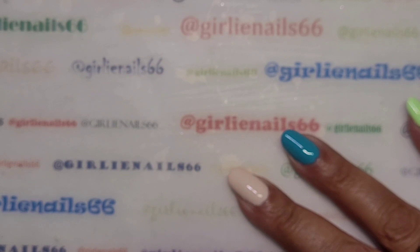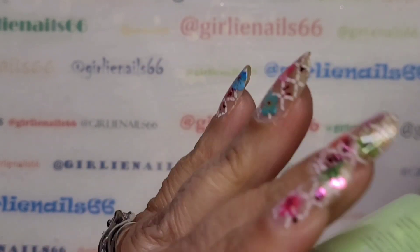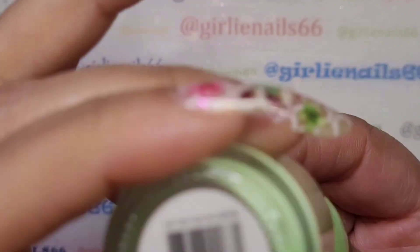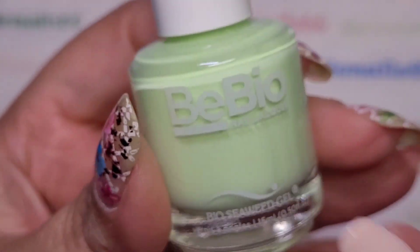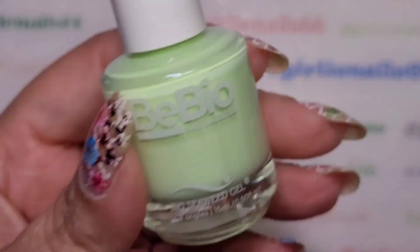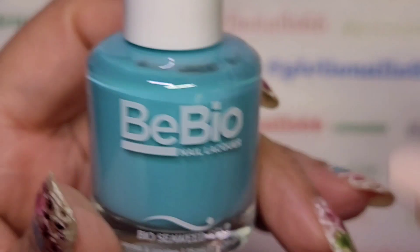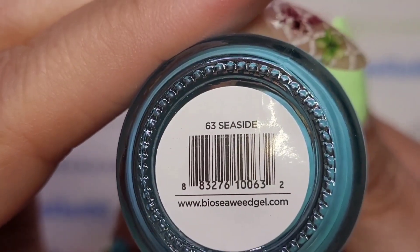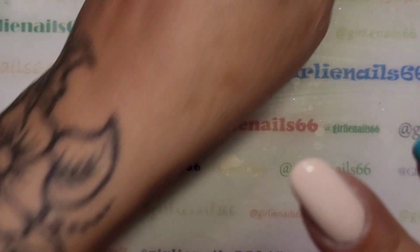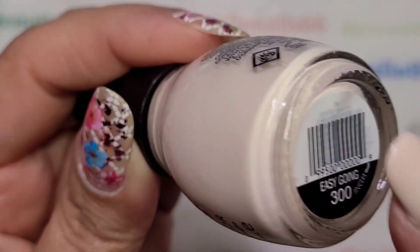Hey there, welcome back to my channel. Sorry, I'm just trying to roll my chair and it's not rolling. So on my nails, the green is called 'Better in a Bikini' and this is from Bio Seaweed Gel. It's one I won — I won a gift card and picked this one. Then the blue is 'Seaside', and the pinky cream color is Sinful Colors called 'Easygoing'. I saw this on Jilly's nails and I liked it, so I asked her what it was and picked it up.